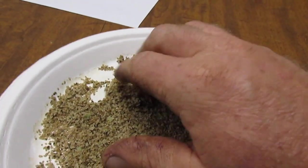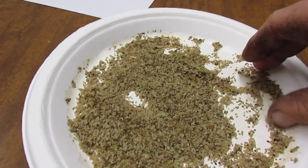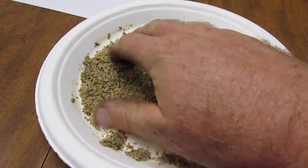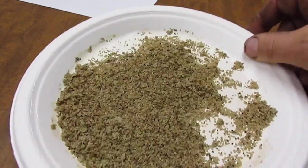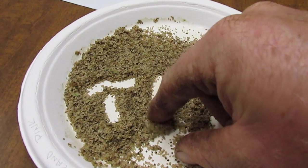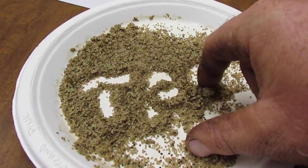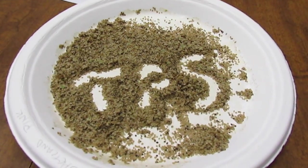So that is large-batch processing of true potato seed — there's not much to it. Thanks for watching.